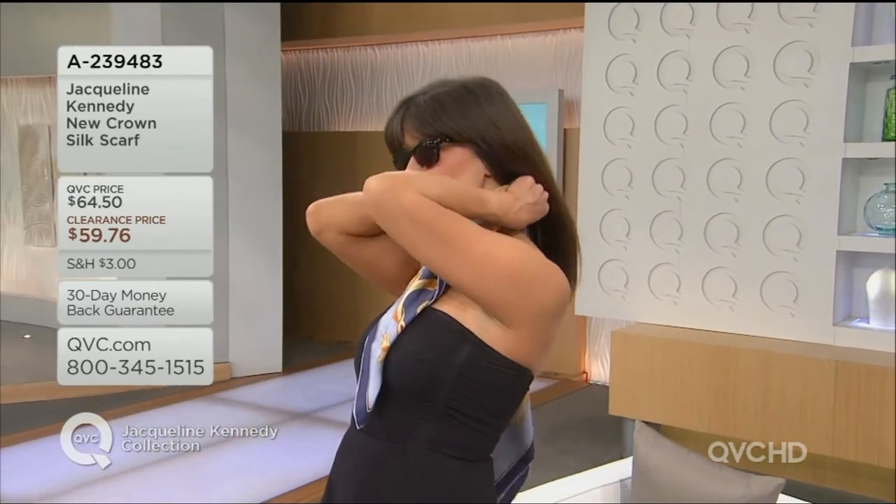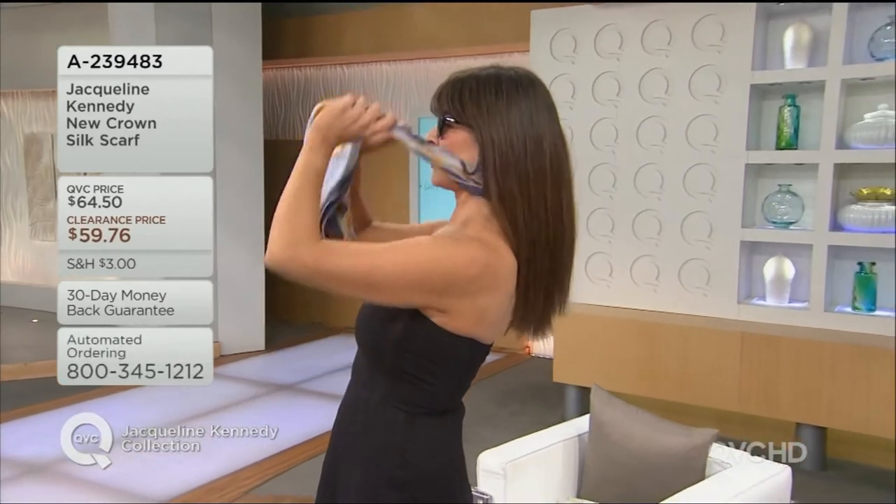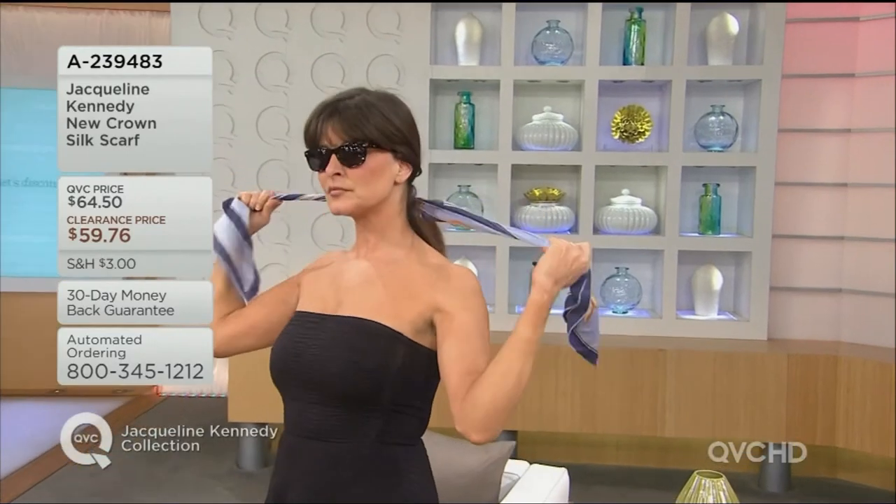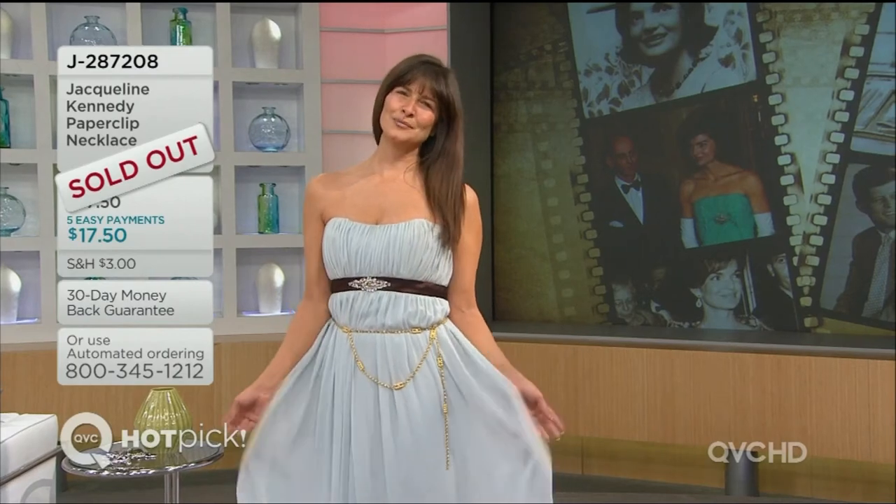Depending on your size, you can tie it around your waist, tie it through a belt and let it hang, put it on the handles of a handbag. A scarf is probably one of the most versatile pieces you can have — there's nothing you can do wrong with a scarf. You stand in front of a mirror and decide how you're going to do it. I always loved listening to Philip and the stories he would tell — that's what I'm going to miss.